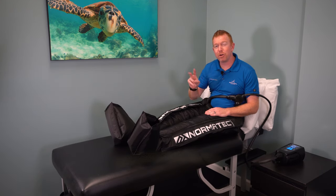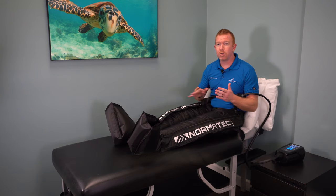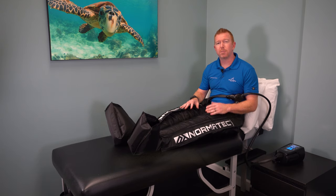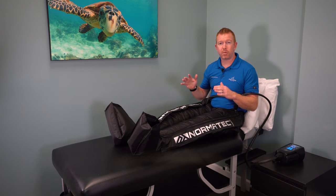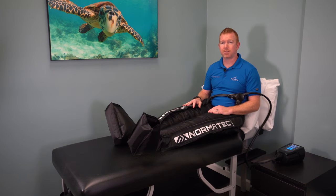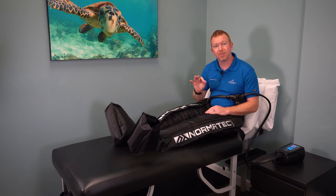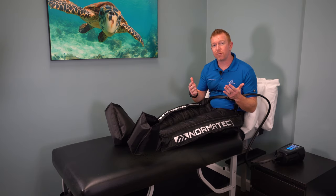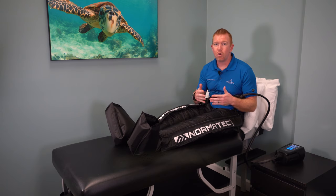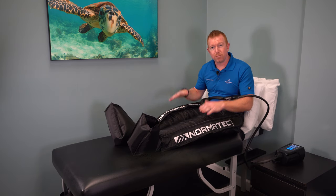Normatec offers two different models: the Pulse 2.0 and the Pulse Pro 2.0. The Normatec Pulse Pro is really designed to be used in chiropractic, physical therapy, or rehab facilities, and is more advanced than what most athletes need. It has some features beneficial in very specific conditions, but the majority of athletes using recovery boots for general recovery would never use the added features in the Pulse Pro. So if you're not running a rehab facility, you may want to stick with the Pulse 2.0.